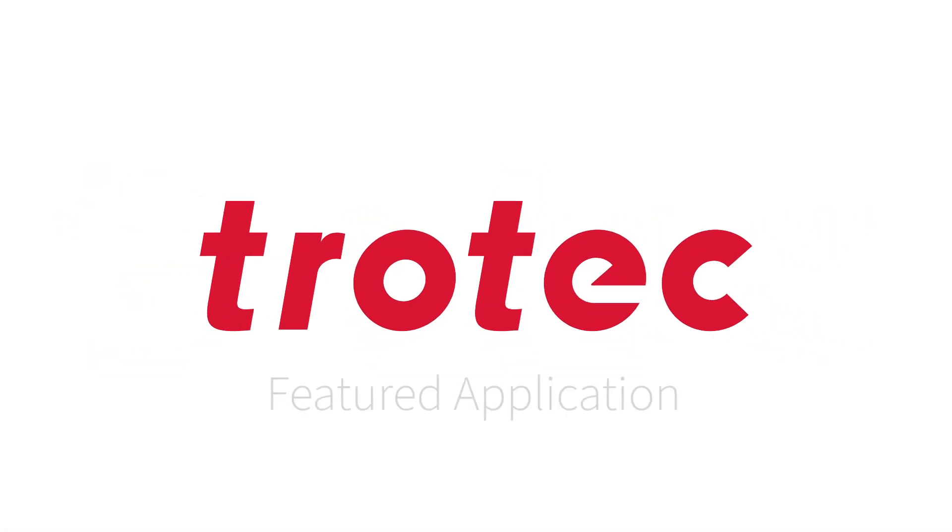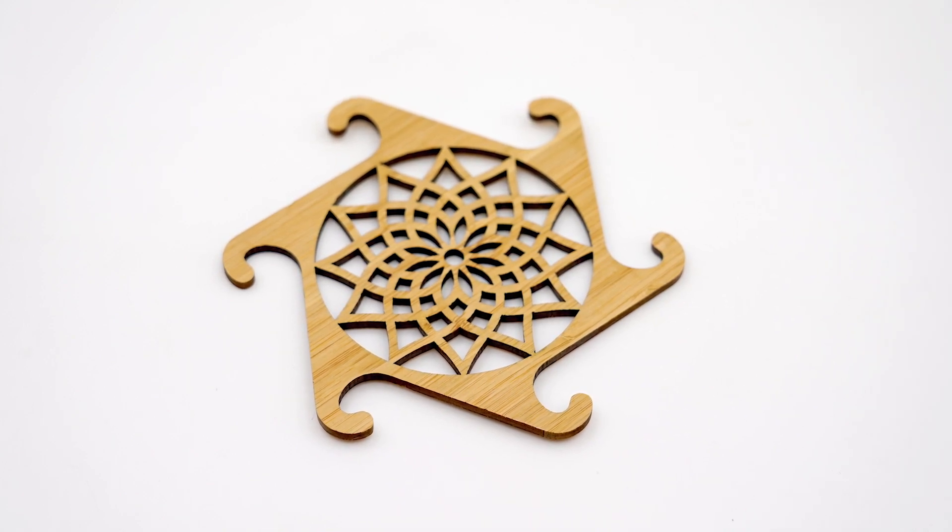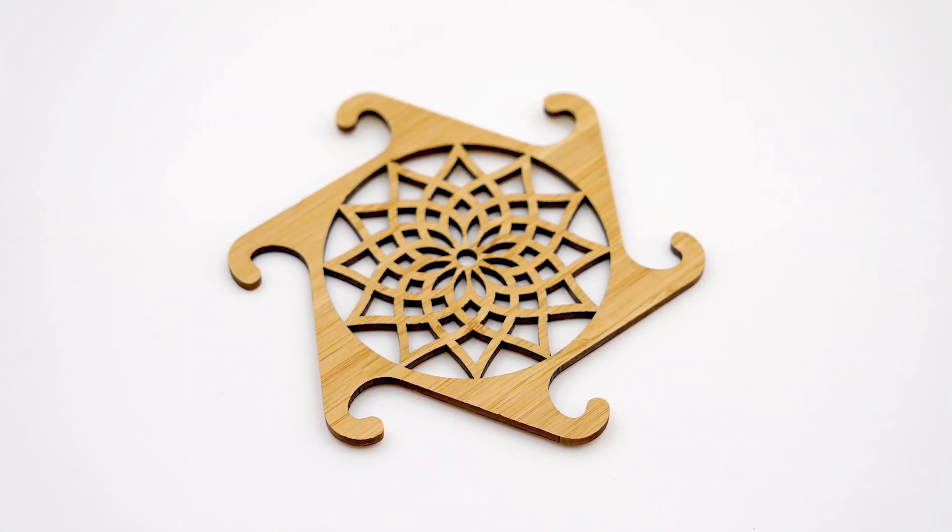Hello! Welcome to another featured application video. Today we are making a coaster out of Trotec veneered wood. You can download this file in the link below.